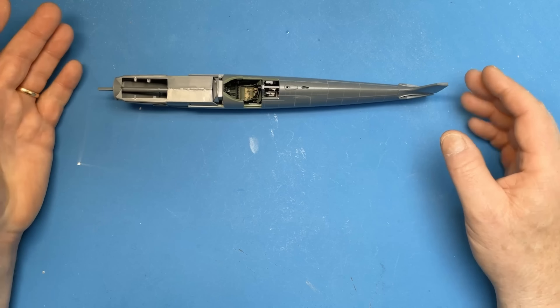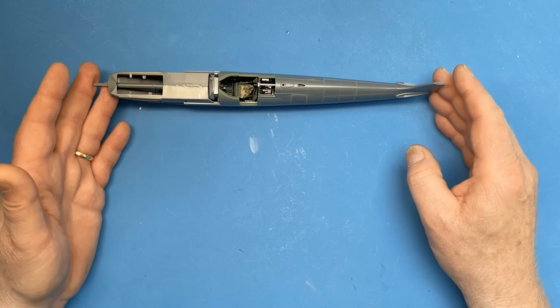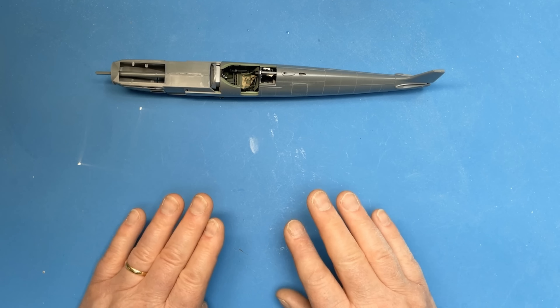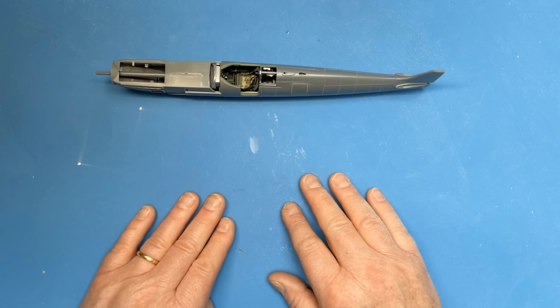I'm going to make a start this week not by finishing the fuselage off just yet — I'll do that later. To start with, I want to cut the wing pieces out and get the main spar fitted. That'll give it plenty of time to dry before I come to do any of the rest of the airframe work.